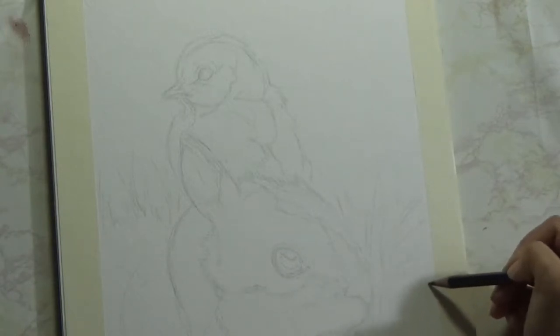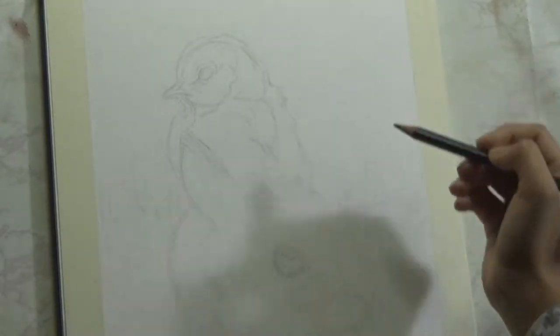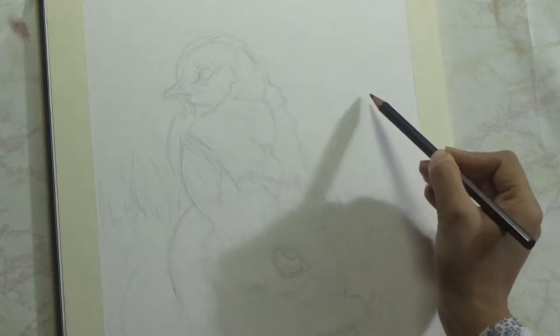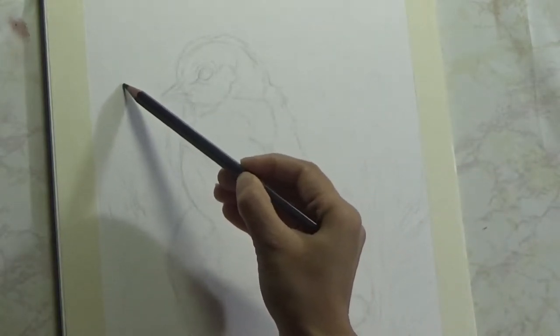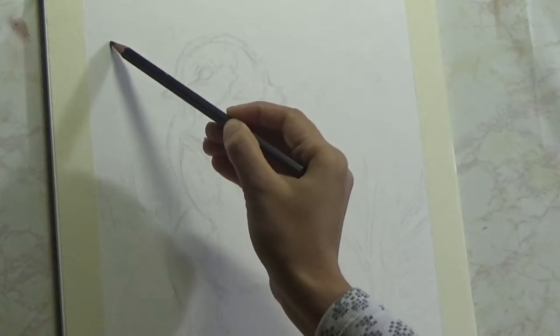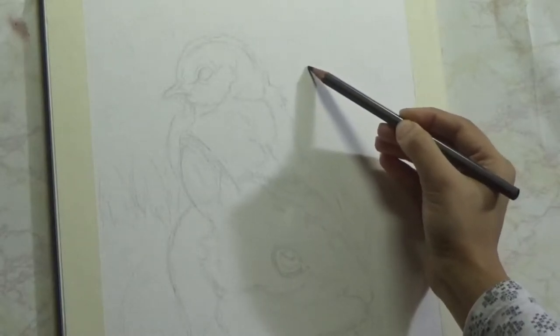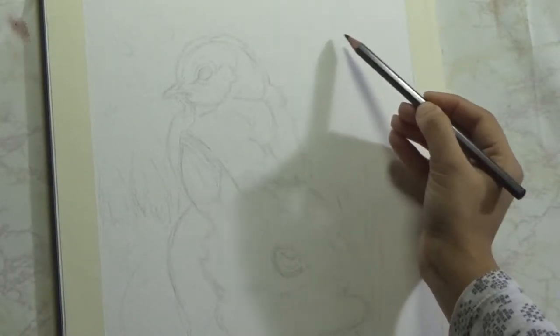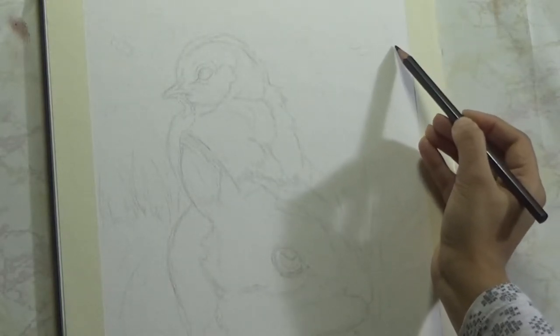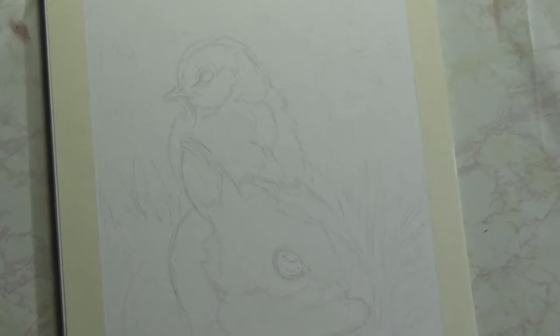In case you are scared about drawing and want to paint this but don't want to do the drawing, I have a way out. Down below in the video description I have put a link to a traceable which you can download, trace onto your drawing paper, and use to create your own painting. You can use it for watercolor like I'm doing here, or for any other medium like acrylic, oil, oil pastel, or whatever medium you are comfortable with. I've also listed all the materials used for this tutorial in the description below.